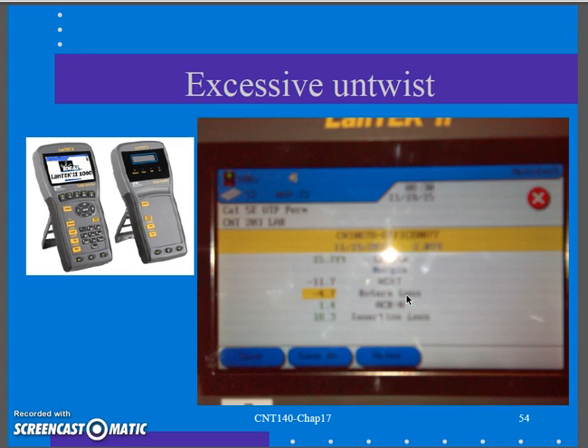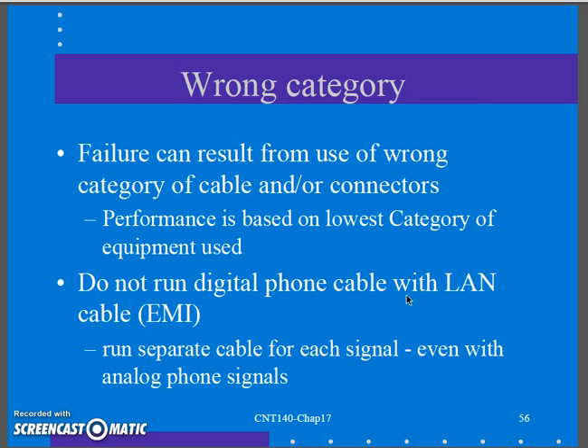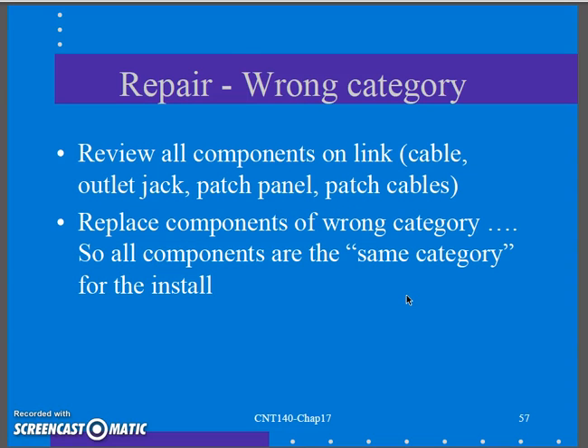For a wrong category issue, all components should match — Category 6 cabling, Category 6 patch panel, Category 6 outlet jack, and Category 6 patch cables. If you're having a wrong category issue, look at all your components — outlet jack, patch panel, patch cables — and replace the wrong category component. This can cause a plaguing performance issue.